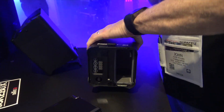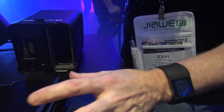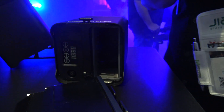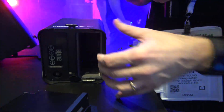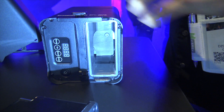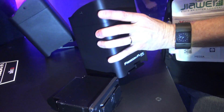Once this is in — I don't know if you can see this — but there's gasketing here that will allow this to seal up and it becomes an IP rated light. Everything is going to be secure in there so it will be able to handle dust, handle some water, and work in a lot of different applications.